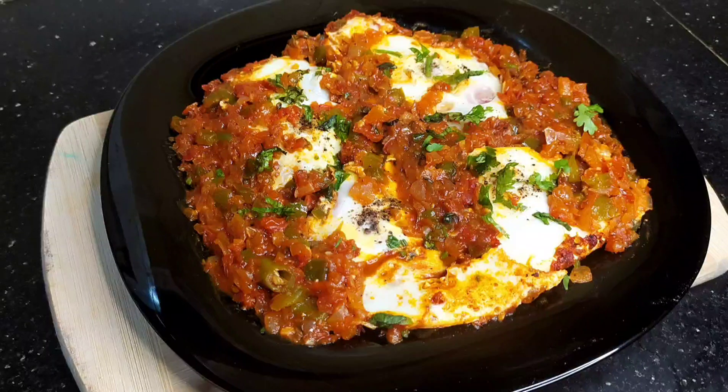Let's mix the tomato sauce together with the other sauce. Let's mix it well.